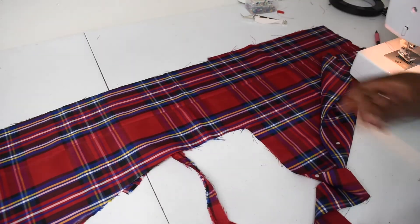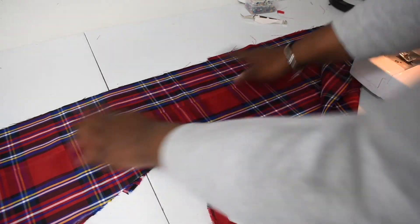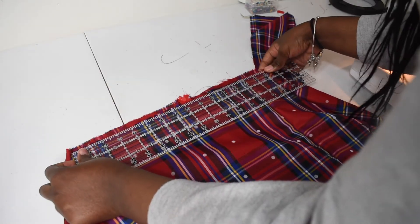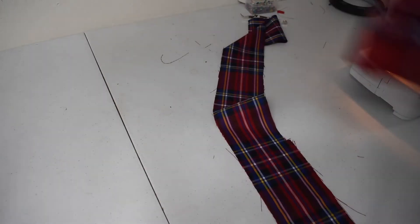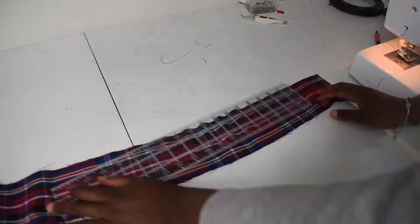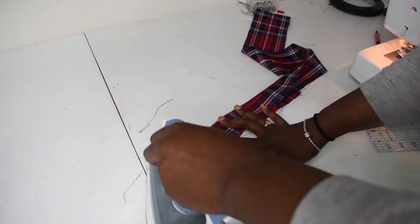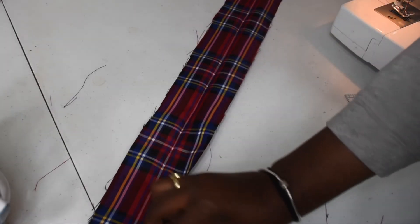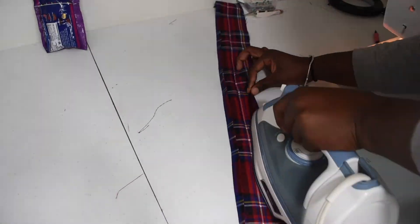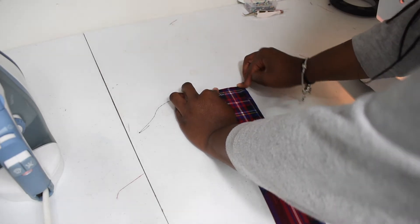I'm going to use this whole piece to make my waistband — I'm taking about three and a half inches. I'm going to measure out how long the waistband needs to be; I got about 33 inches so I'm going to cut it out at about 34 inches. I'll fold this in half at this white line and iron it, then fold up the bottom piece to the yellow line and do the same to the other side. Then I'm going to fold each end over just a little bit and sew it so that piece stays in on both ends.